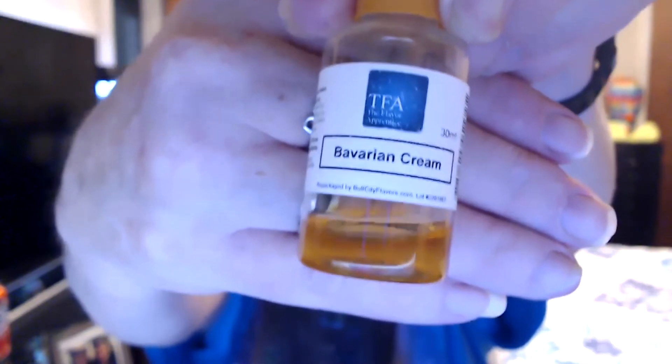And Bavarian Cream for this strawberry cheesecake. We're using this as what's called a blender or an emulsifier to help meld these flavorings together, so it calms down any harsh notes. Now I'm going to share a screen because I'm recording this on Zoom, so I can show you how I came up with this recipe — I tried everything and tried to simplify it.